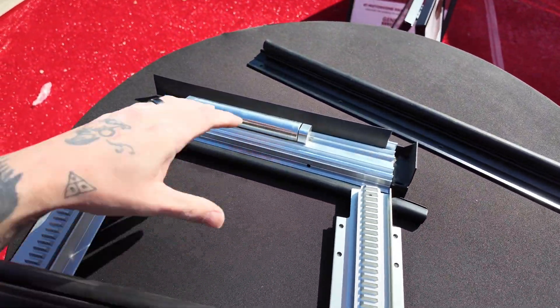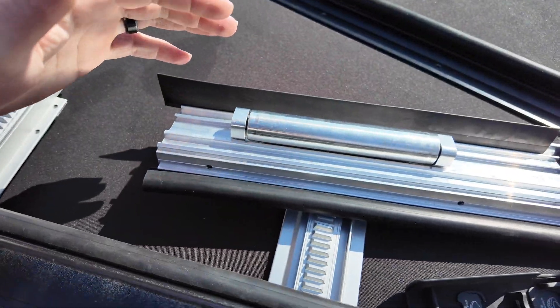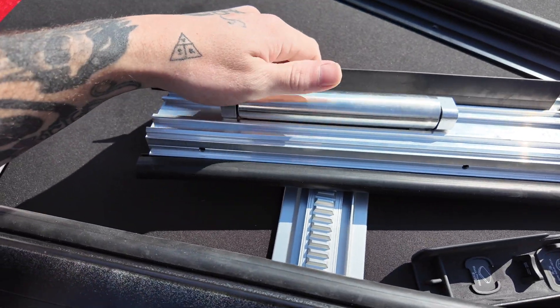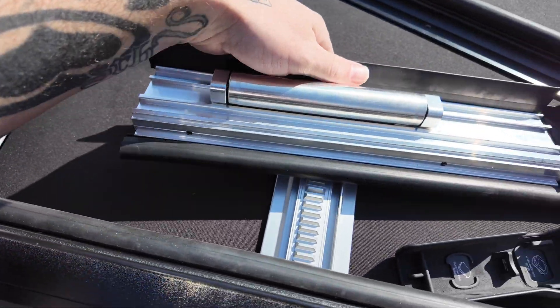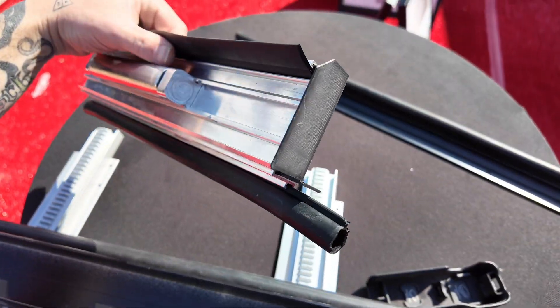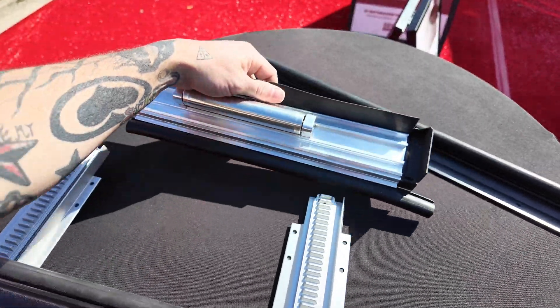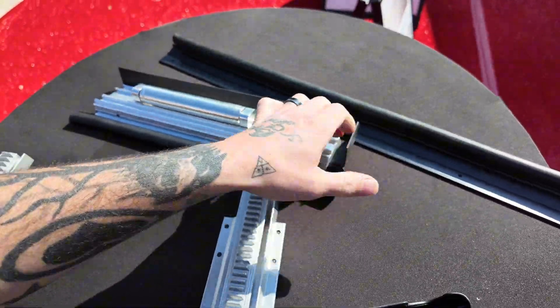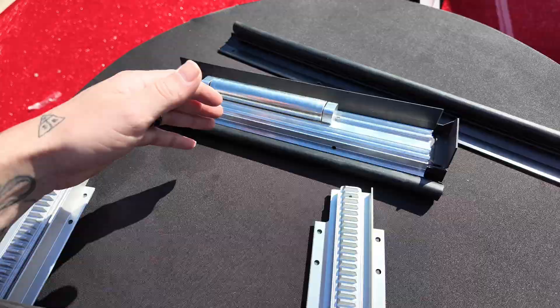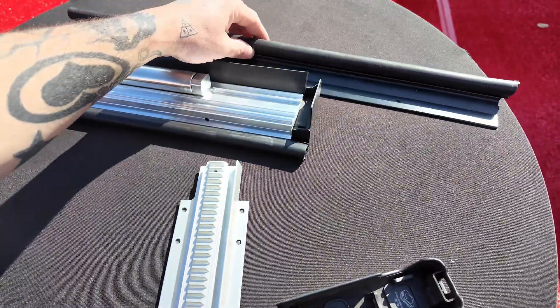I also have a sample of the new rollers that they're using, and this system definitely feels a lot beefier. You have a nice metal roller sitting in a nice track. We can see we have multiple seals on there — we have a white seal that goes along the bottom of the room, and we have a bulb seal on the front of that, looking a lot better than previous versions of floor rollers for sure.